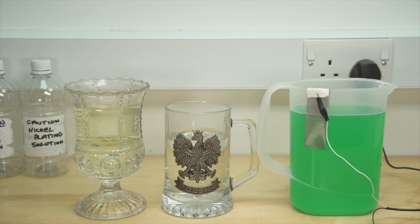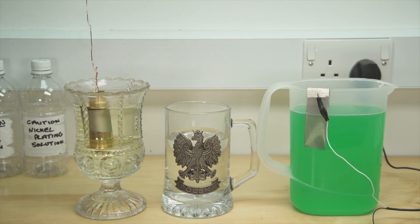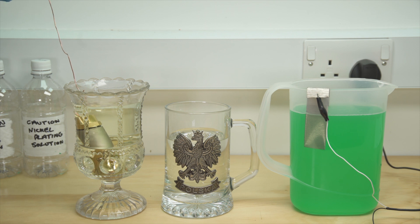Again, it's extremely important that it's degreased thoroughly — we're using brake cleaner. Once cleaned, the item is placed in the plate-as pickle, which is a 50-50 solution of hydrochloric acid and water. It helps to key the surface ready for plating.